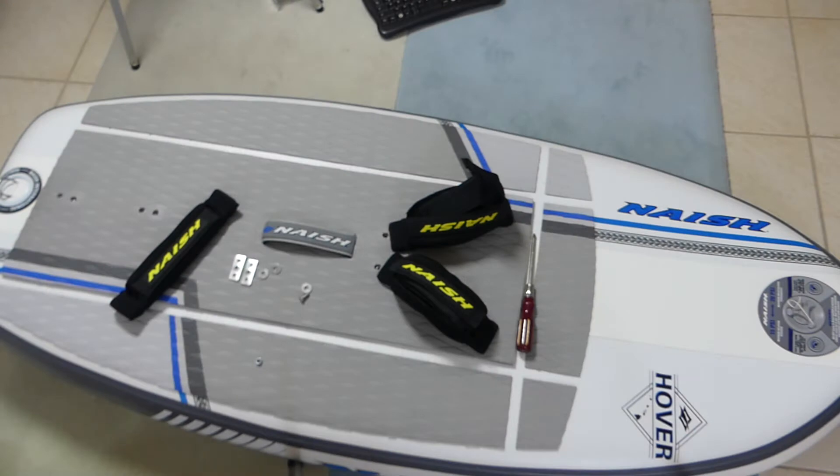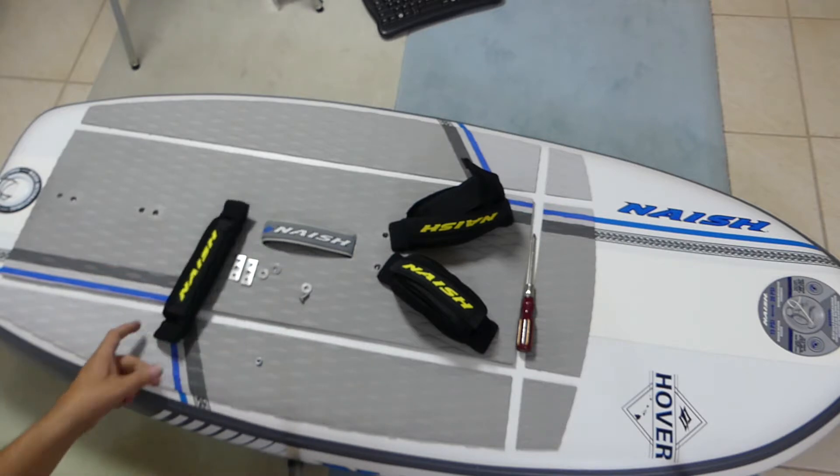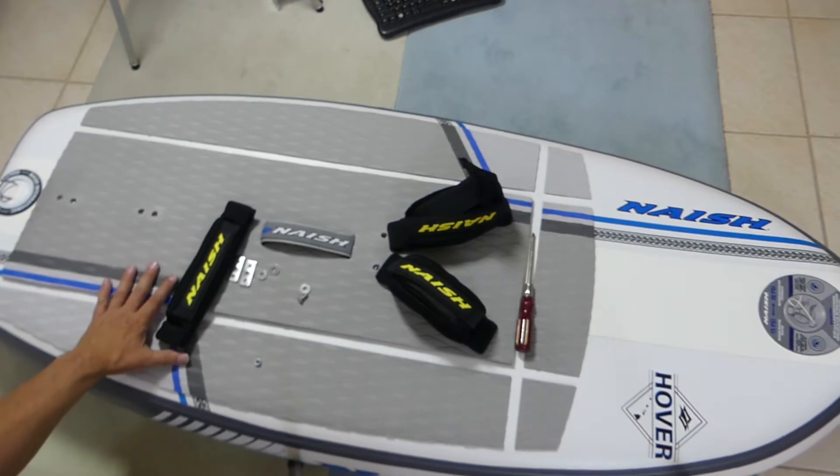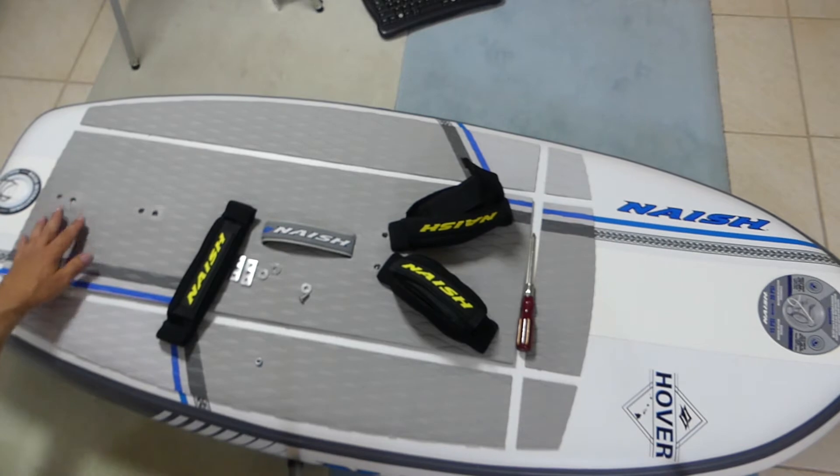Hello everybody and welcome back. This is a really short video because I wanted to show you how to put your original Naish foot straps onto your original Naish Hover Inflatable that now comes with inserts for foot straps.